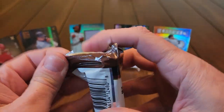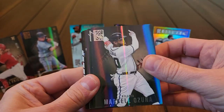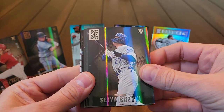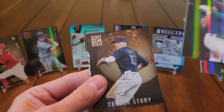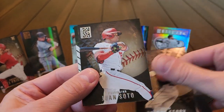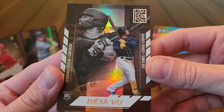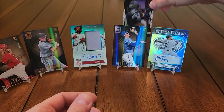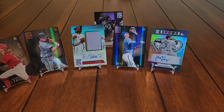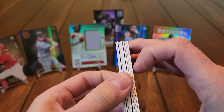Next pack — Marcelo Zuñiga, a Seiya Suzuki rookie we haven't seen yet, Mike Bauman, Jose Siri, JP Crawford, Trevor Story, Juan Soto. Our insert is another Deja Vu: Fernando Tatis Jr. and Wander Franco rookie — pretty cool. It's funny that they use Tatis Jr. on the back. Hopefully we don't get any Deja Vu in that department given what Mr. Tatis did.